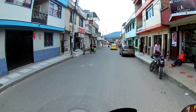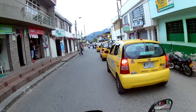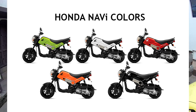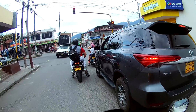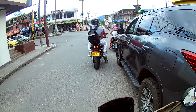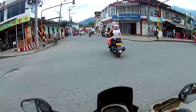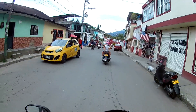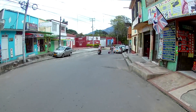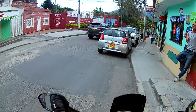En resumidas cuentas, la Navi es una moto divertida, cómoda, económica y llamativa. Creo que viene en cinco diferentes colores: negro, blanco, rojo, verde, azul. También entre los accesorios se pueden adquirir calcas y se puede personalizar de muchas maneras. Ese es uno de los puntos a favor, porque las motos económicas para trabajo generalmente no son tan bonitas estéticamente. En cambio, la Navi ofrece esa posibilidad de personalización, que me parece muy bacano.